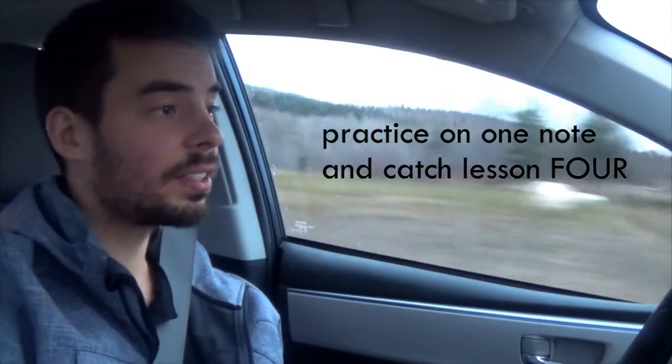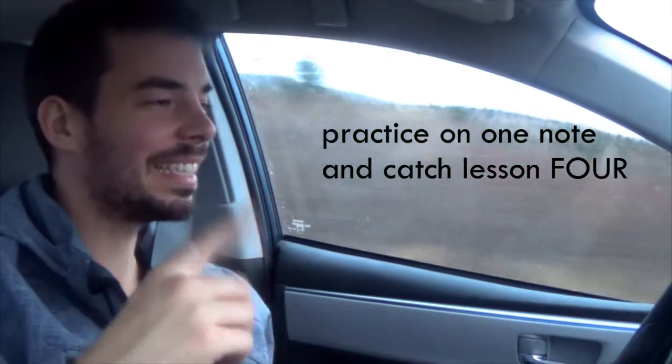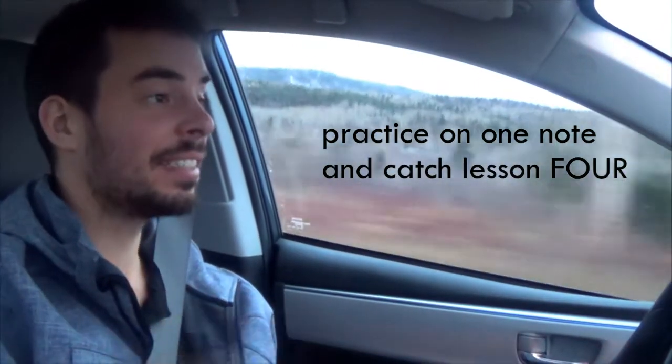Alright, well I hope these little exercises help. Next lesson: diction.